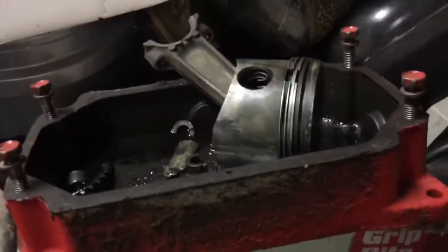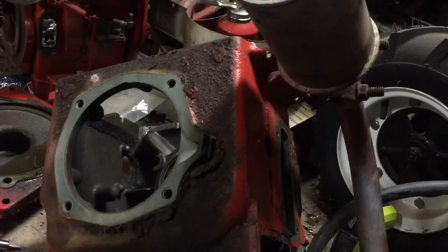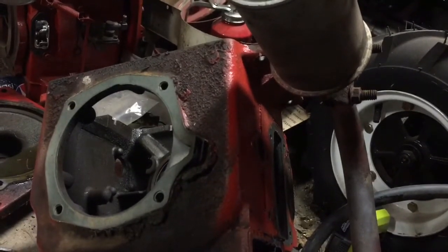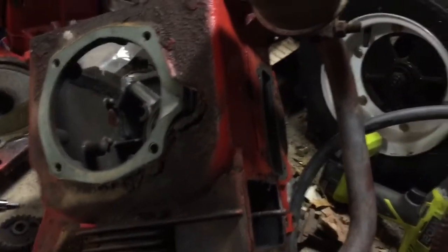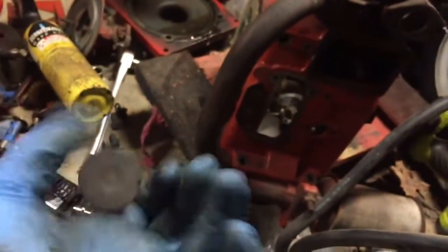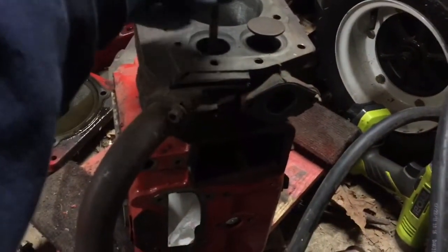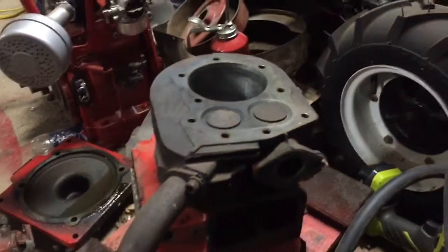I'll bolt the oil pan back on because it's just easier for the machinist to put it in the machine when he hones it. The only thing left to do is take the valves out. Alright, I got those valves out — they're not really that bad, they could just use a little lapping and they'll probably be pretty good. They're not pitted, and the valve seats are not pitted either.